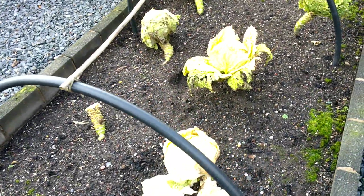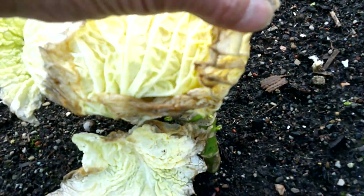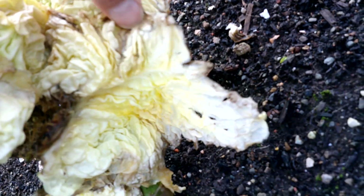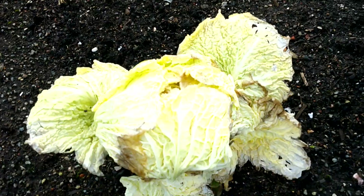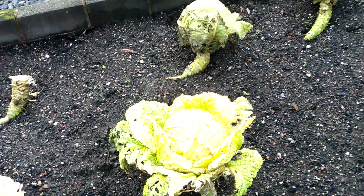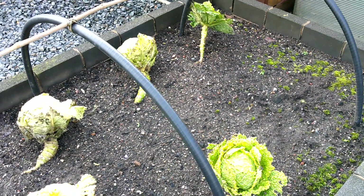On this bed here, the savoys did take a bit of a hammering. You can see it's kind of gone a bit yucky inside. I've cut one there — I had to peel a few leaves off, but it was usable. So I'm guessing I just have to do the same with some of these. That was a Virtus 3 savoy cabbage.